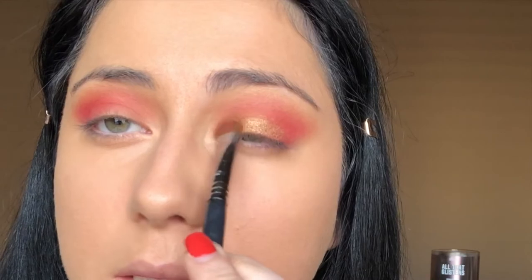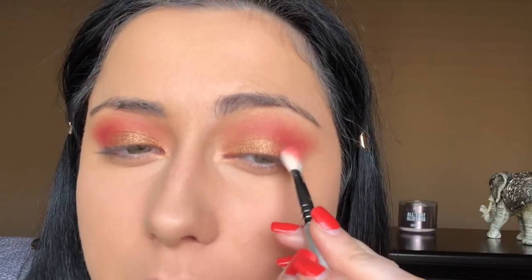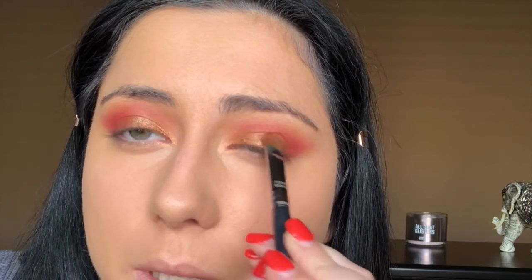Next I'm going to take the same brush used for the intense orange shade and put a little bit of this shade called Bororo on the lid but on the outer part of it, just to build some dimension. Then I'm going to take that same brush and pat down in between those two colors to blend out the edges.